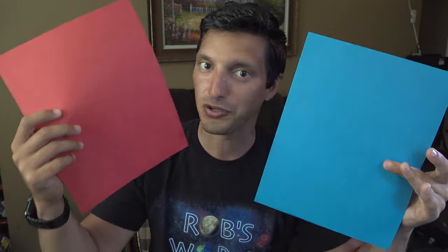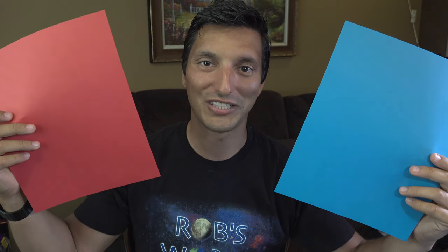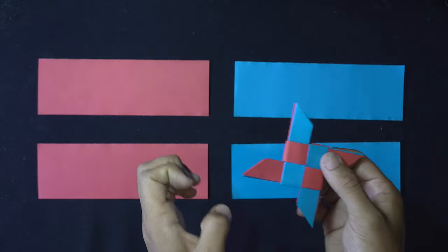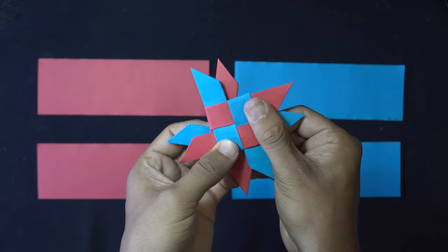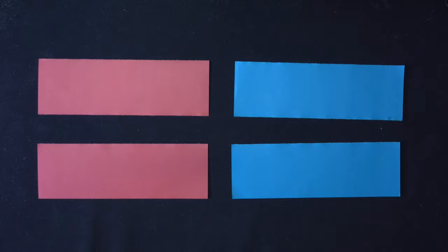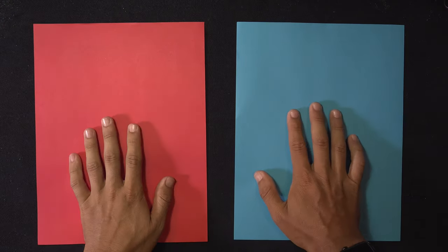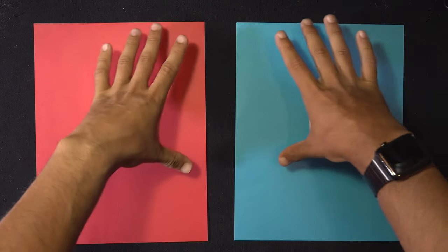We'll need a whole printer sheet to make it, but if you want to use different colors then you can do that as well. So once you have your paper let's get to it. To make the transforming double ninja star from a single sheet we'll need to split it into quarters. I'm going to be using red and blue for this tutorial, but you can use an all-white sheet or whatever colors you like.